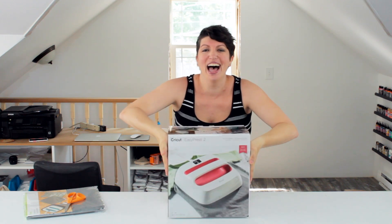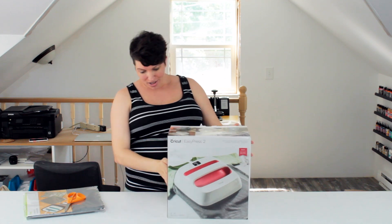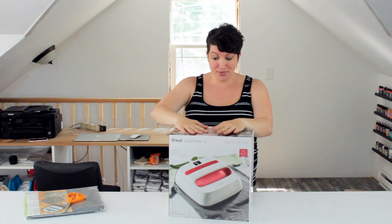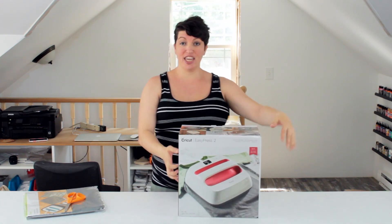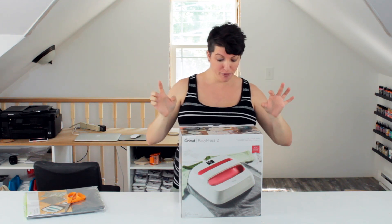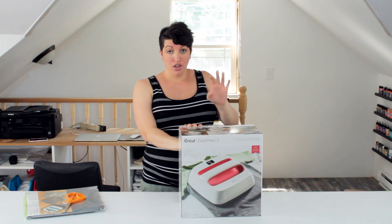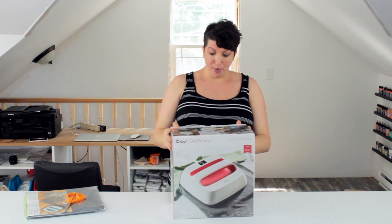Oh my gosh, look at the color! This is so cool — this raspberry color right here. So remember, this thing comes in three different sizes. I believe that the one I have here is a 9x9, because what I mostly do is t-shirts and baby onesies, so it's perfect for me. But it comes in three different sizes, so choose whatever size is best for you.